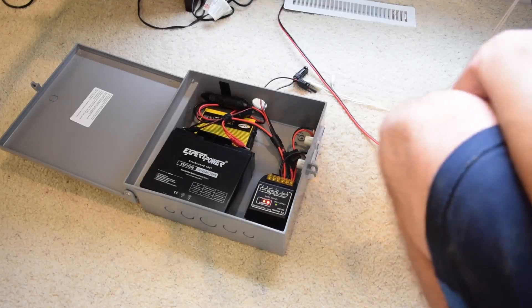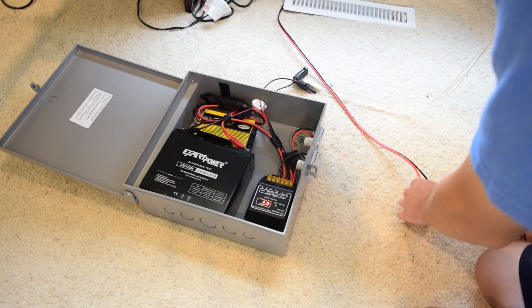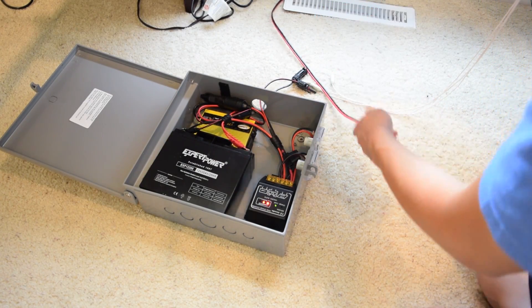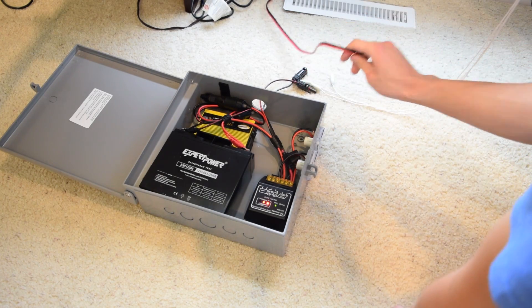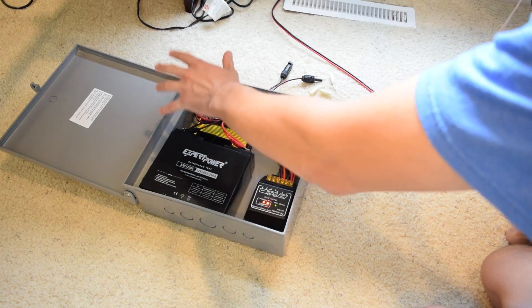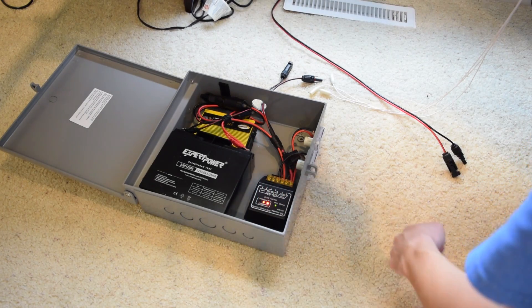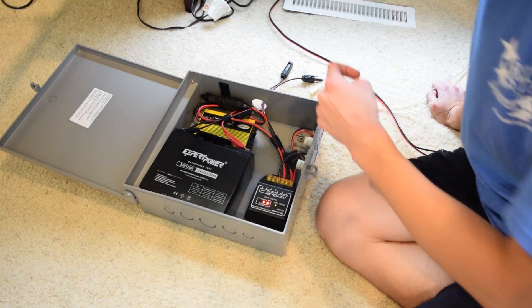We got the cable routed through that vent, and I should just be able to go up there and grab it now. I have the cable running out to the solar panel with MC4 connectors on it, and we have our other MC4 connectors running to the solar setup. When I plug this in, a charging indication light should come on. Let's go ahead and plug this thing in.